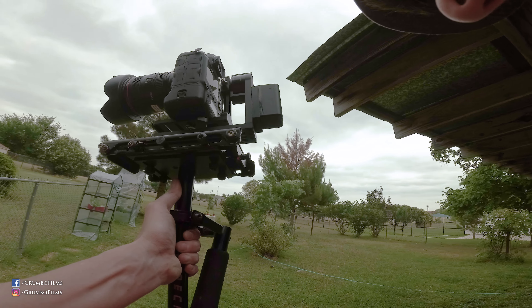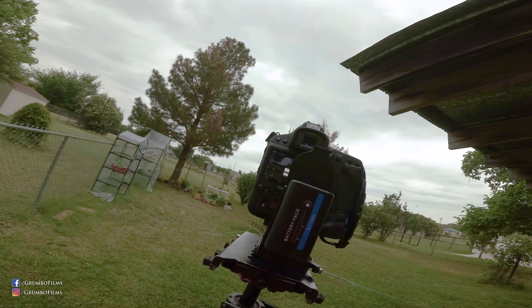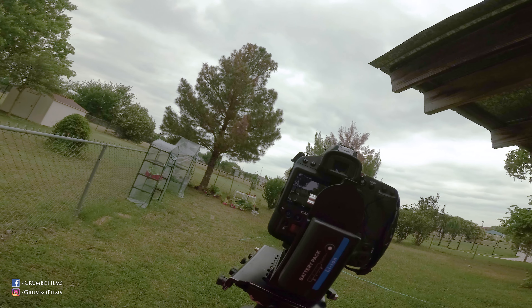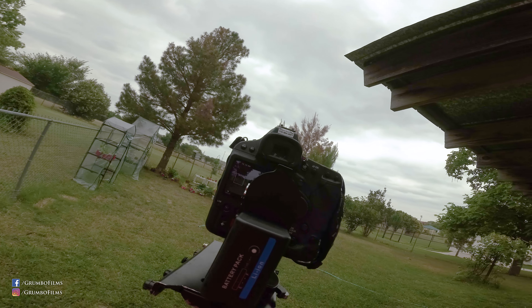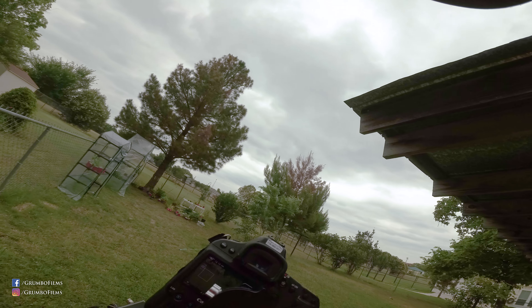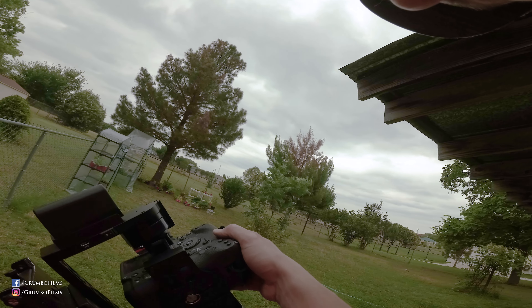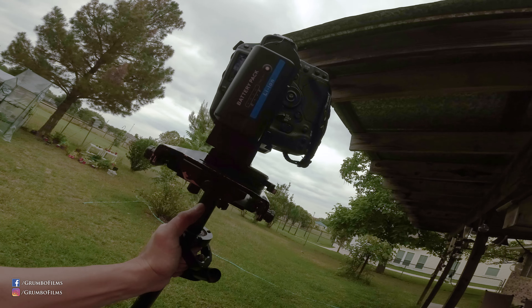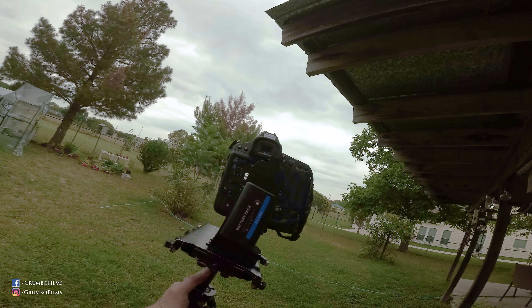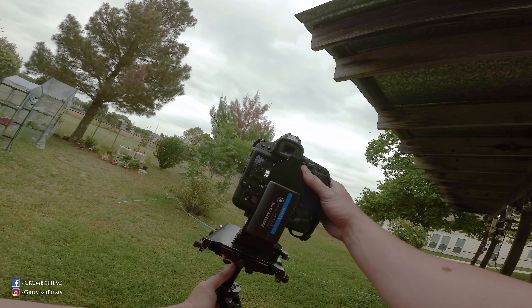I guess I'll fiddle with it just a hair so that it's at least a little bit balanced. Now what I was hoping for with this gimbal is that when you have it in the off position, it would lock — but it does not lock, and I don't even see a way to lock it, which is kind of a bummer. Because if the battery dies or something like that, you're stuck with a limpy gimbal. And that's no fun.